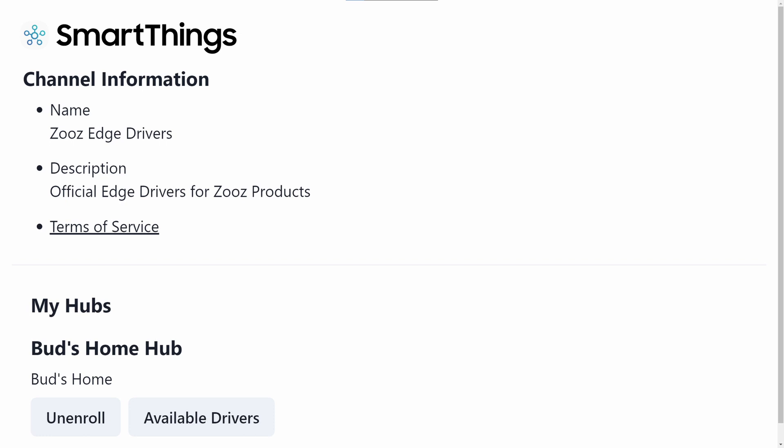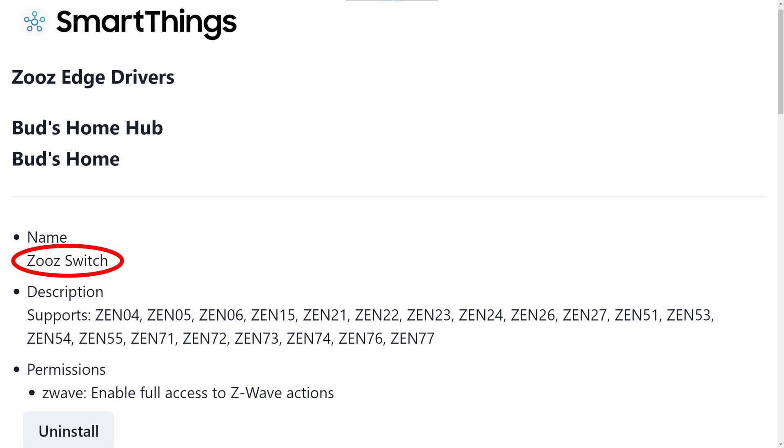When you tap on the Zeus channel invitation link, you'll be prompted to sign in to your Samsung account. You will then need to accept the Edge driver channel invitation. Tap Enroll to enroll in the Zeus channel and click on the Available Drivers button. While in the Zeus Edge drivers screen, you'll find the driver titled Zeus Switch. Just click on the Install button to download the driver to your SmartThings hub.